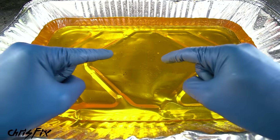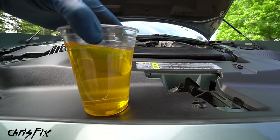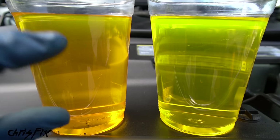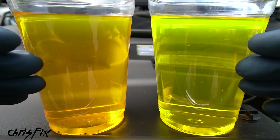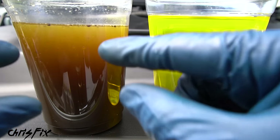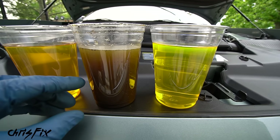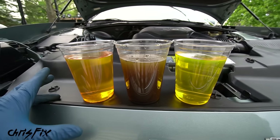Check the condition of the old fluid — this looks really good but there are a couple of little specks of sediment and it's darker than brand new coolant. If the fluid looks rusty, has lots of sediment, and is cloudy, adding new fluid is a waste of time — you need a full flush. A flush video is linked in the description. But in this case, the coolant is in decent shape so a simple fluid change is all we need — add new fluid to get the corrosion inhibitors refreshed and keep the system well maintained.